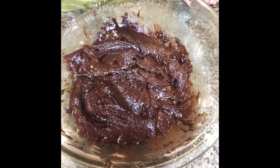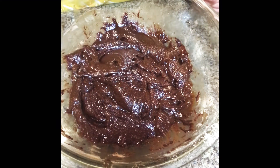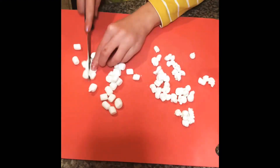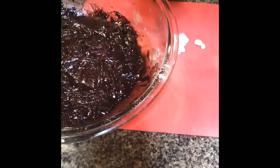Now take a half cup of marshmallows, chop them up in half, and then pour them in.